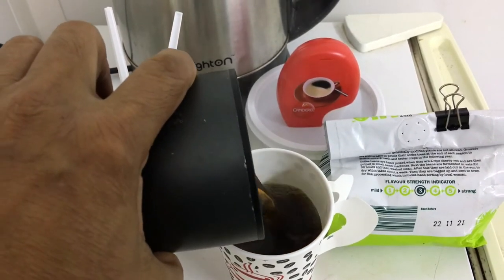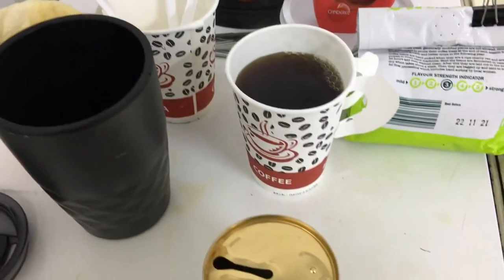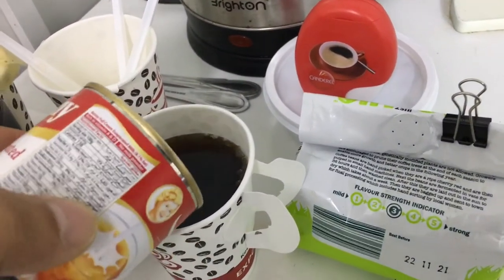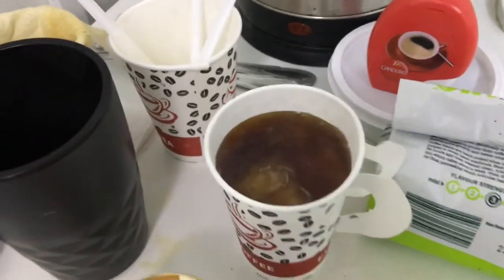Voila — beautifully lovely fresh pour-over coffee! Let's add some lovely milk — beautiful, but not too much, just a little bit. And let's go with some sugar.